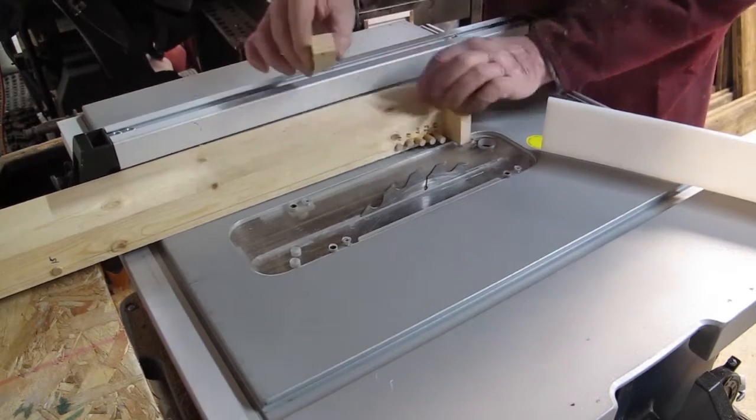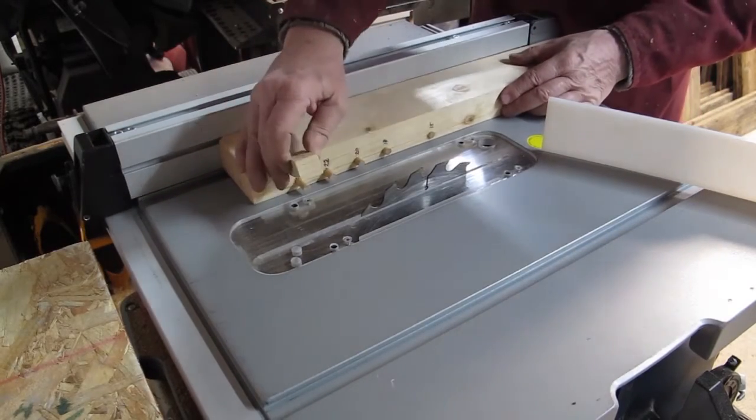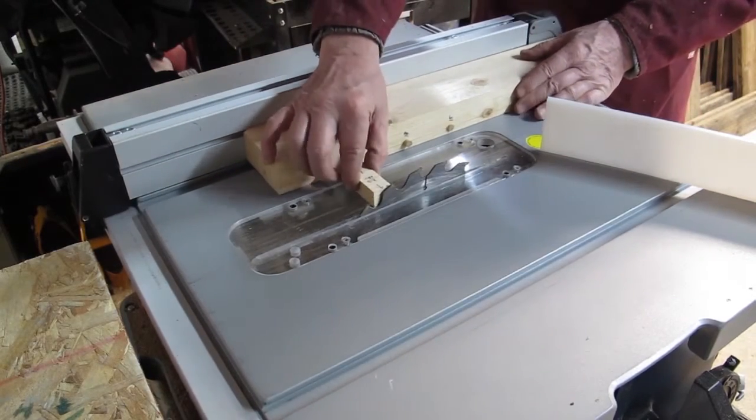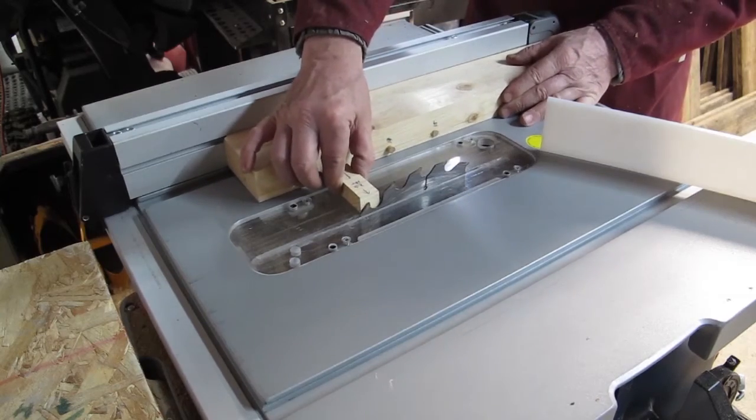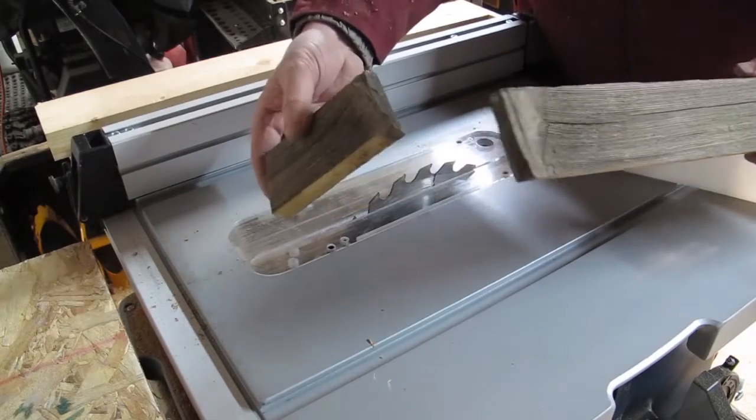Once I have finished cutting all of the short boards I set up for the longer pieces. Here's a problem that can happen when cutting boards with knots.